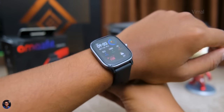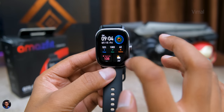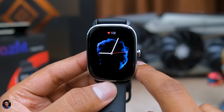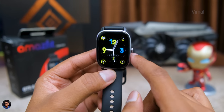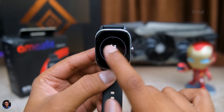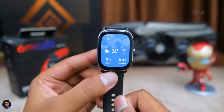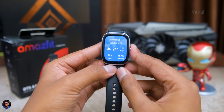Let's start with the display. The Amazfit GTS4 mini comes with a 1.65 inch HD AMOLED squarish form factor display, and I can say the display looks absolutely gorgeous — it's stunning. It has a 336 by 384 resolution, and everything looks crisp and clear at this size. Colors also look very rich and vibrant thanks to the AMOLED panel.